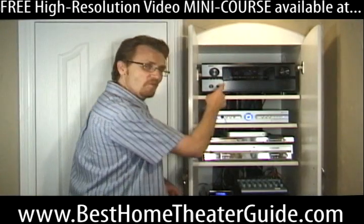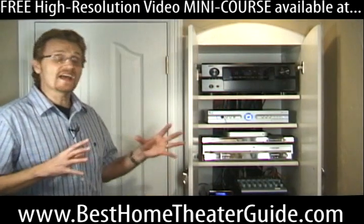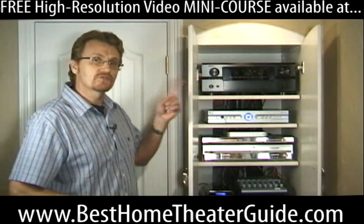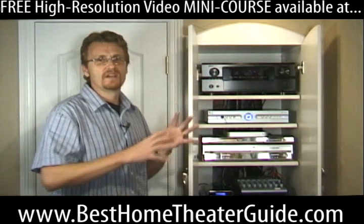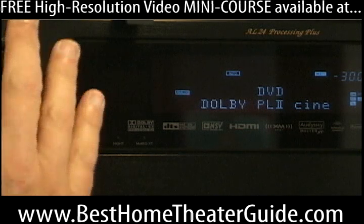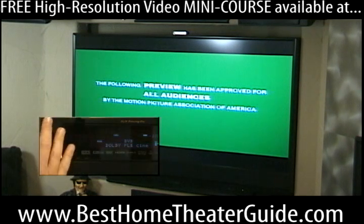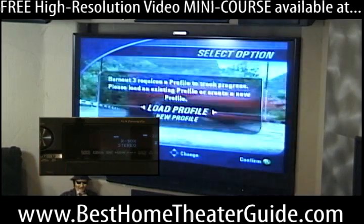This is the beast that I want to introduce you to. It really is the grand central station of your home theatre set up. All signals pass through it and are routed through this beast. You go ahead and select DVD and then that DVD signal will be sent to the TV and speakers. Select Xbox and so on and so on.